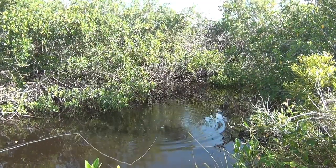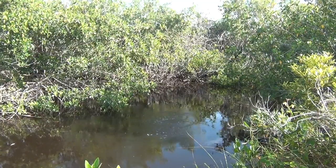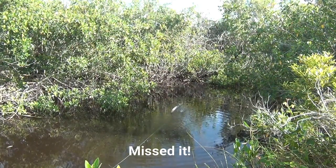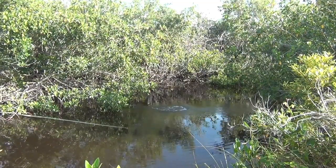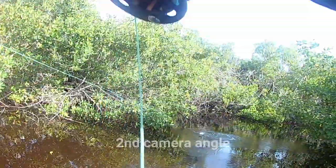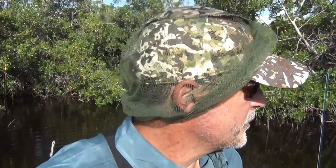That didn't take long. There we go. I didn't get a picture of him, but the thing you saw — he was all over that fly. I think actually a bigger one hit it first, but that was a blast. Four weight fly rod fiberglass that bent right down to the handle. That's really cool. Let's see if I can get another.